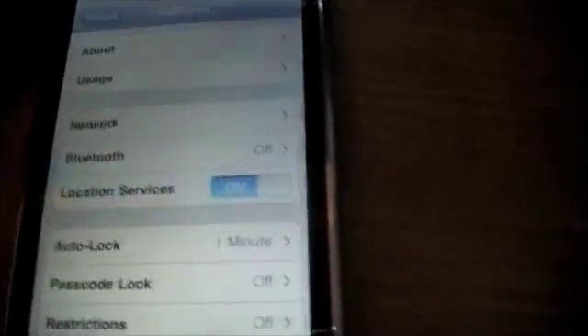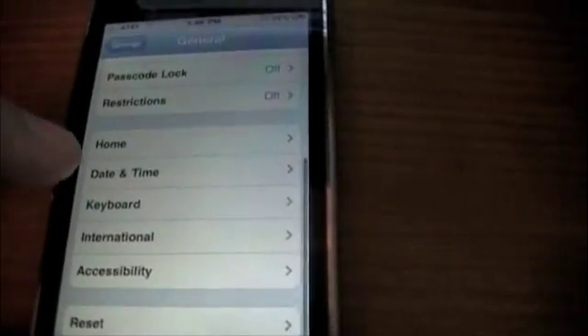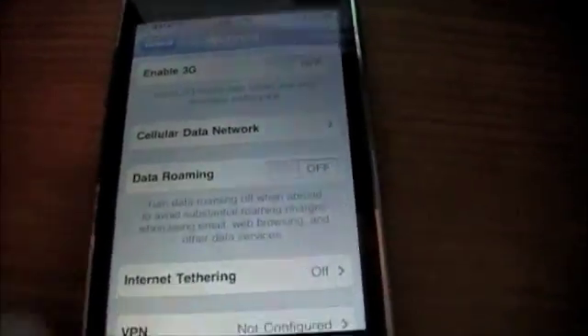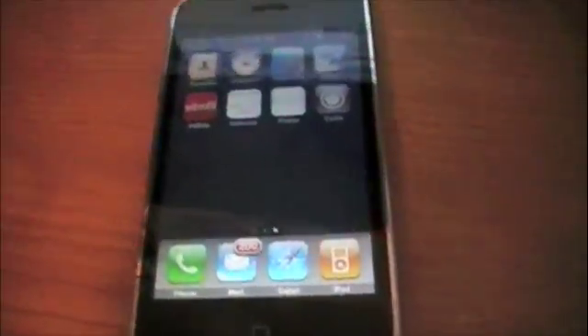We're going to go into Settings, then General, then Network, and we're going to need to turn off 3G. And then we're going to do that. The reason you have to do that, I don't even know why, but you just have to.